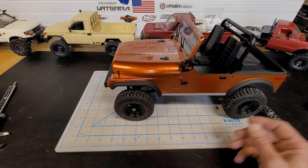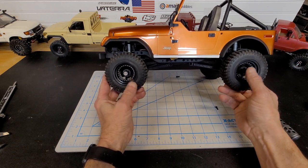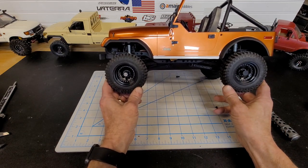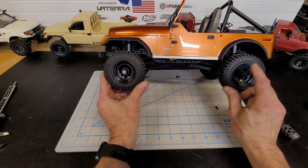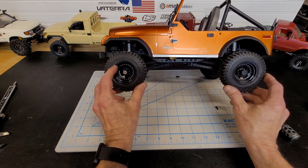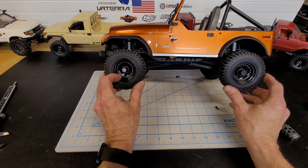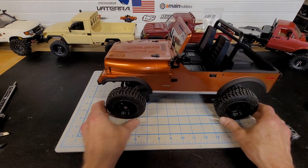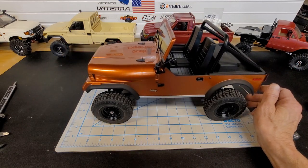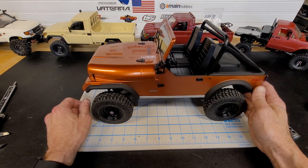I've got some stuff coming for it. I can't really decide what I want to do with the wheels and tires yet. I put hubs from an Element Night Runner on — they fit good on here. I did a little detail work on the wheels using a silver Sharpie on the rivets and lug nuts, just to bring a little detail out. I'm still trying to figure out what size figure is going to work in here — I'm thinking probably a 5-inch figure.